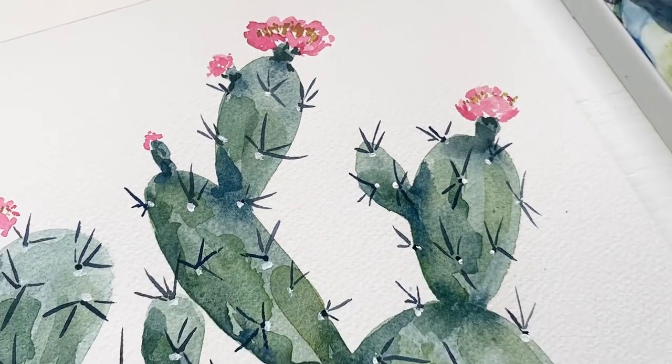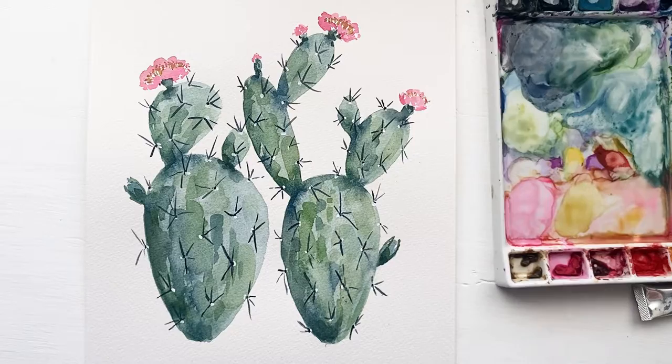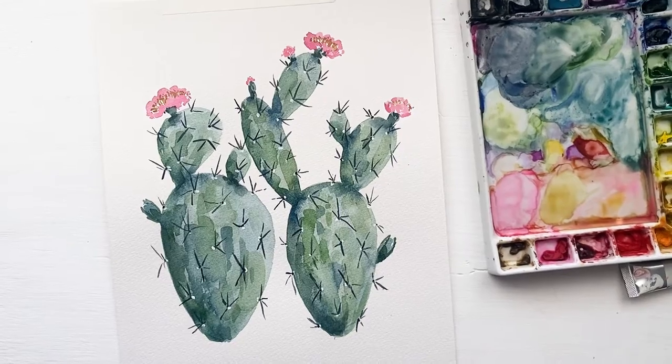I love the green, I love the layers. Cacti have a very special place in my heart, so I really hope that you enjoyed this tutorial. Thank you so much for being here today, and I will see you guys next time. Bye!